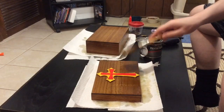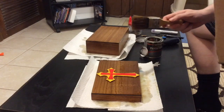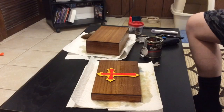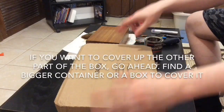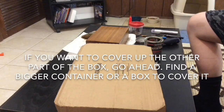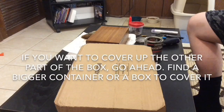If you're using this kind of stain, don't worry about the dust because you can't see it very well. But you might want to do it with the cross that you painted. Find some kind of box or cardboard and place it on top to help keep the dust off the cross. Then let both the box and the lid dry.